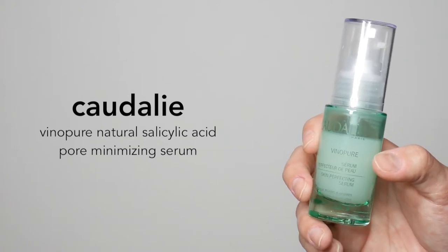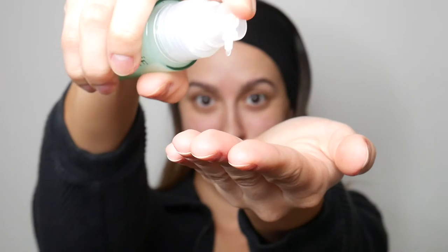Starting things off today with the Caudalie Vino Pure Natural Salicylic Acid Pore Minimizing Serum. This is a great serum to apply onto our skin to give us a nice, fresh, healthy-looking base.